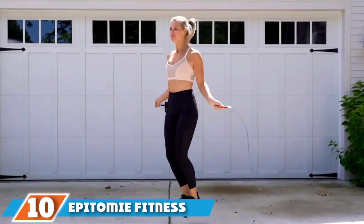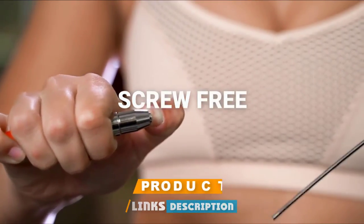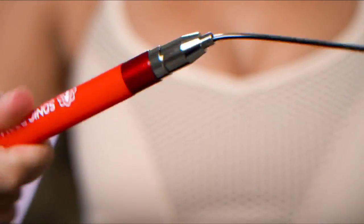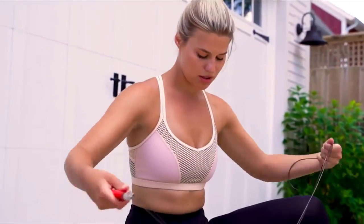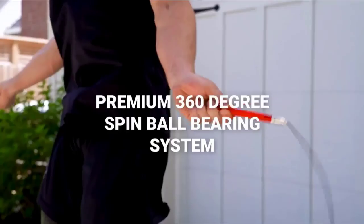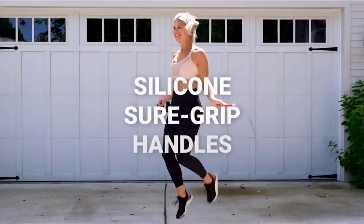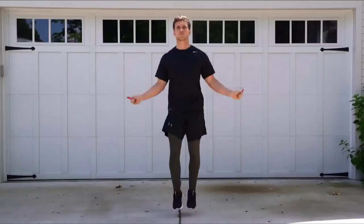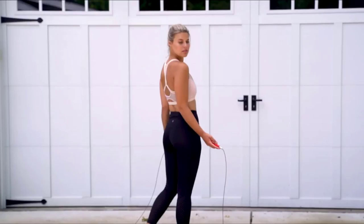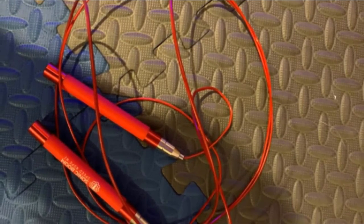Finally, the number ten position is dominated by the Apatomy Fitness Sonic Boom M2 High Speed Jump Rope. This jump rope lives up to its name as possibly the fastest speed rope on the market. It achieves speed through a patented ball bearing system, which is super smooth — to the point where it is almost hard to tell if the rope is turning or not. The speed is also aided by the rope itself, which features a thin but weighted stainless steel rope covered in PVC to reduce friction. The cable is fully adjustable for users from as short as four feet six inches all the way up to six feet nine inches.